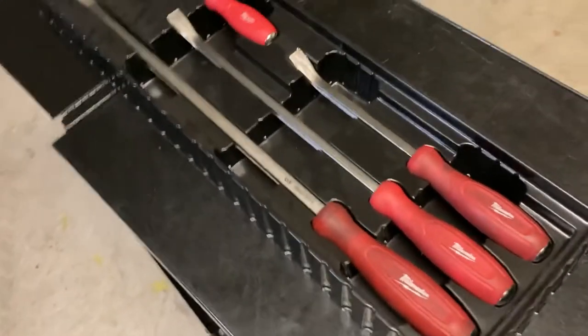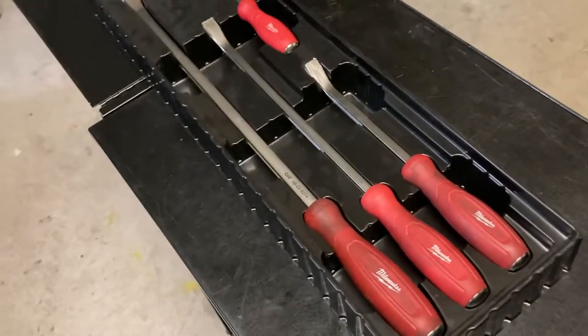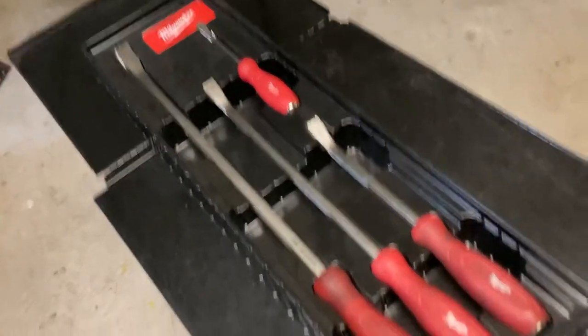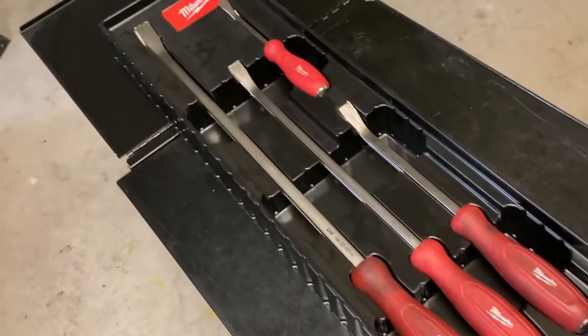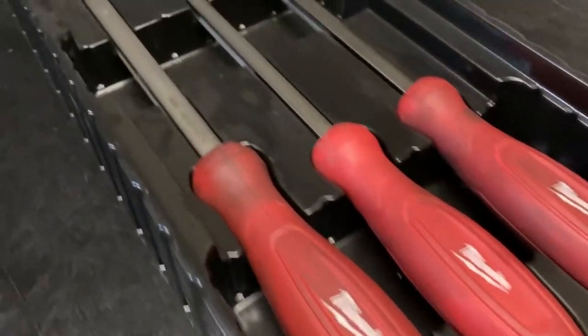Good morning guys. It's Monday here and I'm just starting off the week. I wanted to do a quick review of this Milwaukee pry bar set that I've had for about close to a year now probably. I'll do a quick pass through these for you.